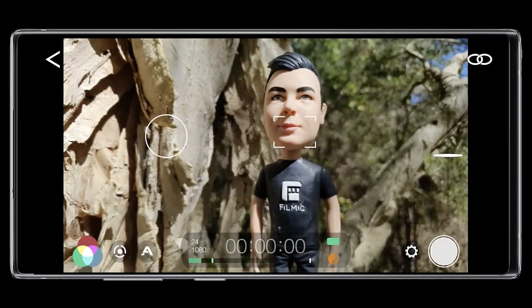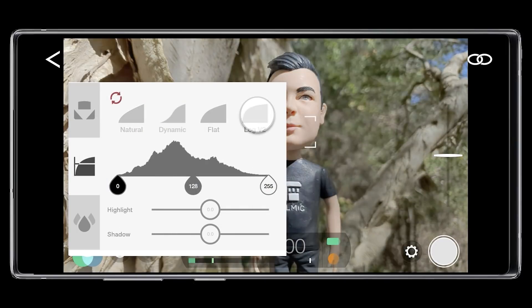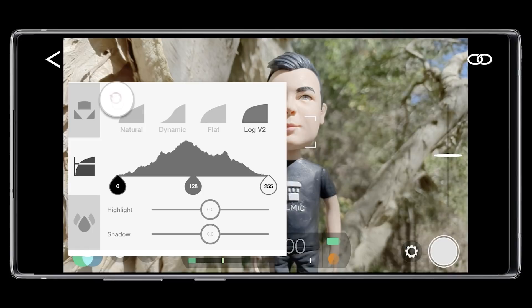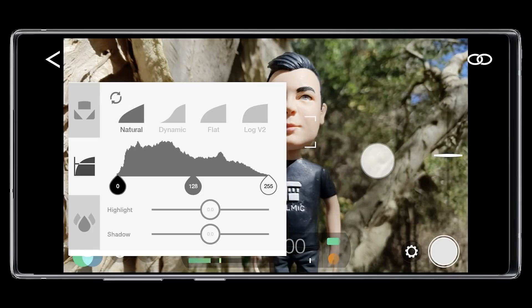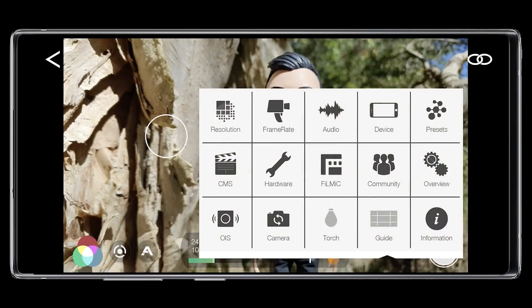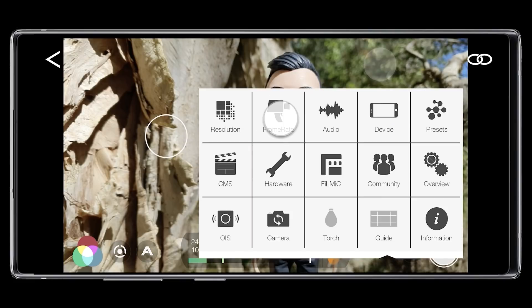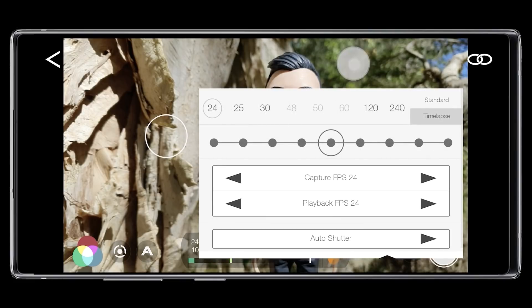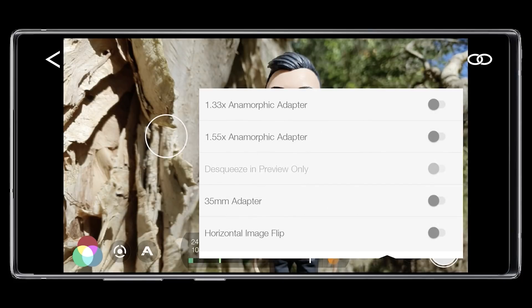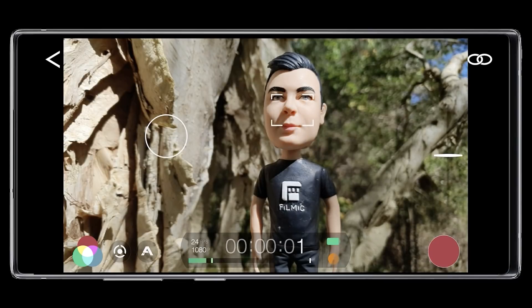The Imaging button allows you to manually set and lock your white balance, as well as apply Flat and Log V2 picture profiles if you have the Cinematographer Kit in-app purchase in FiLMiC Pro. FiLMiC Remote for Android also gives you full control over settings and allows you to remotely adjust your shooting resolution and aspect ratio, select your desired shooting frame rate, enable support for a range of hardware options, and much more. To start a recording, just hit the red record button, and you can continue to make adjustments on the fly.